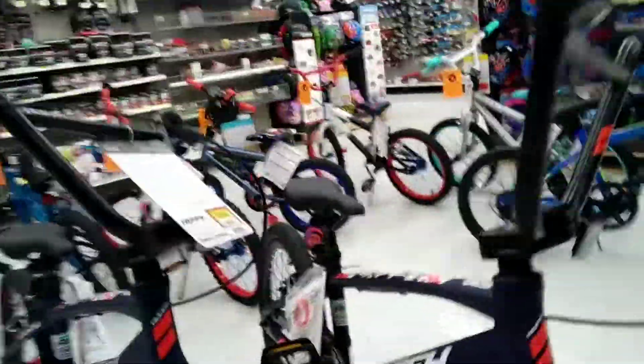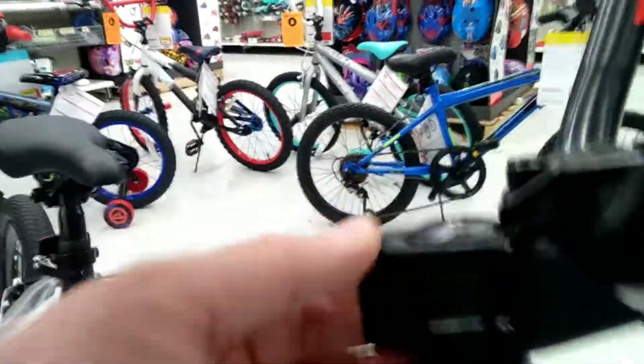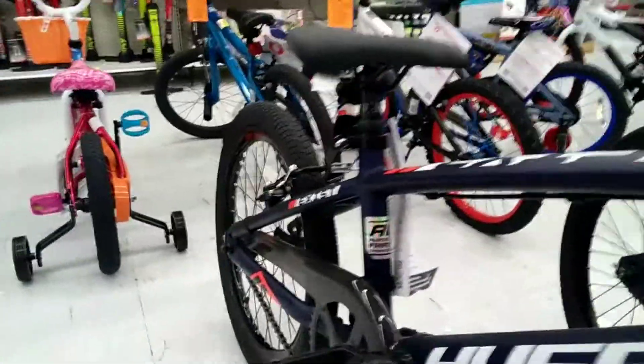Got some Huffy BMXs. For $228 you're getting a one-piece crank. But at least you're coming with a proper stem on this bike. Not bad.